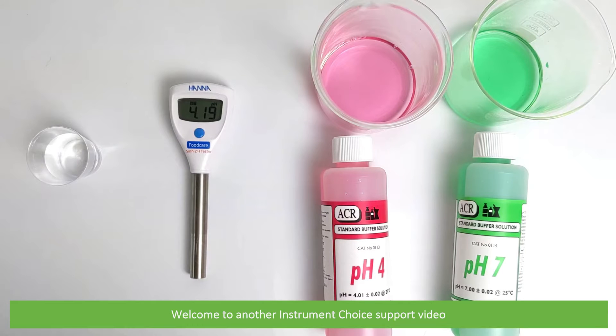Hi and welcome to another Instrument Choice support video. In this video, we'll demonstrate how to calibrate the ICHI 981035 FoodCast Issue PH tester.